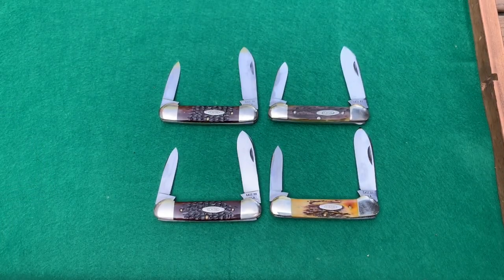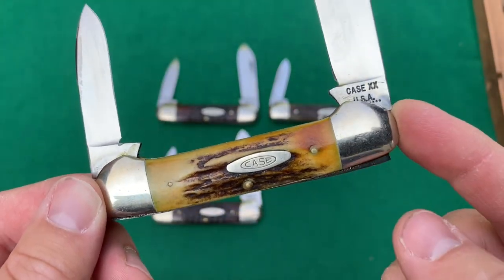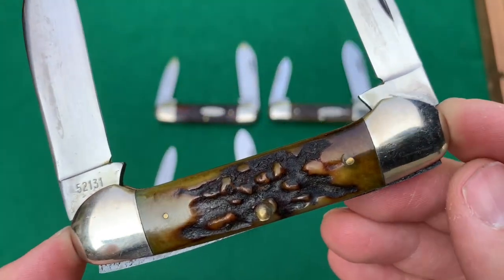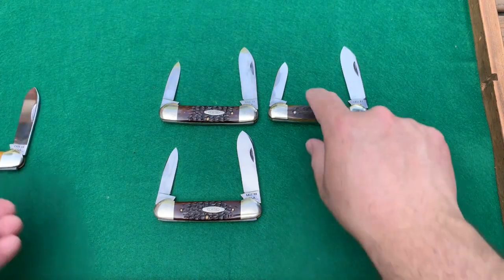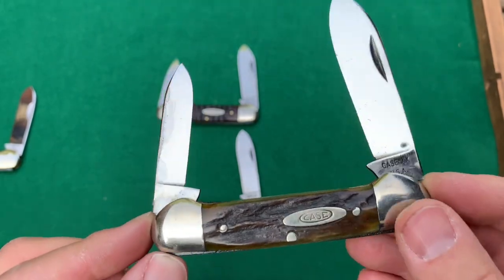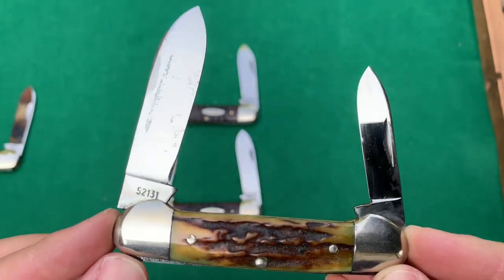And what could be a Case collection without some canoes. I did a separate video on this one, basically digging it out from all the nasty petroleum jelly that was on it. We have two red jig bone and two stag. This one has beautiful handles — I love this one. It's a 10-dot, 1970. Look at that stag — looking good. And the 52131, so the 31 pattern is the canoe. Another one here with the 1965 to 69 stamp, stag handles as well. Look at that stag on the back — looking good. Again, some staining, but overall nice shape.